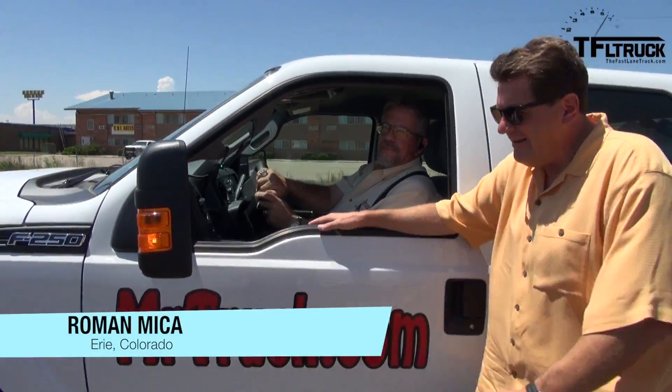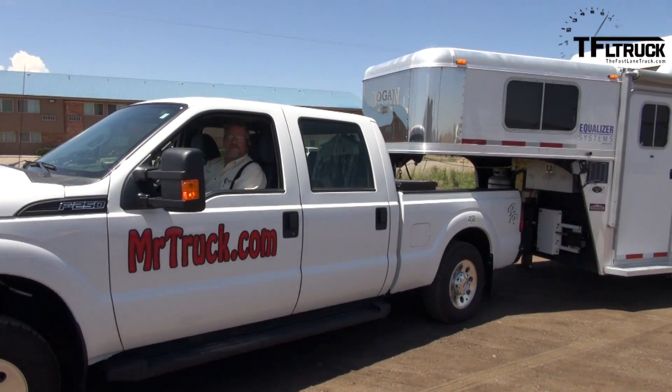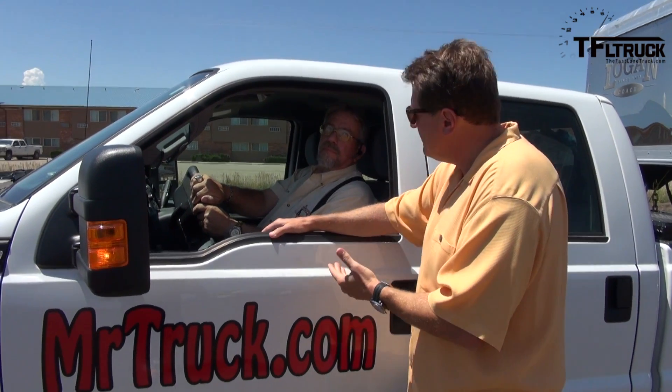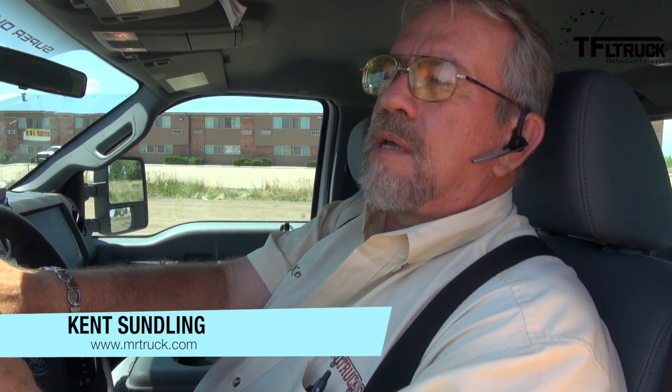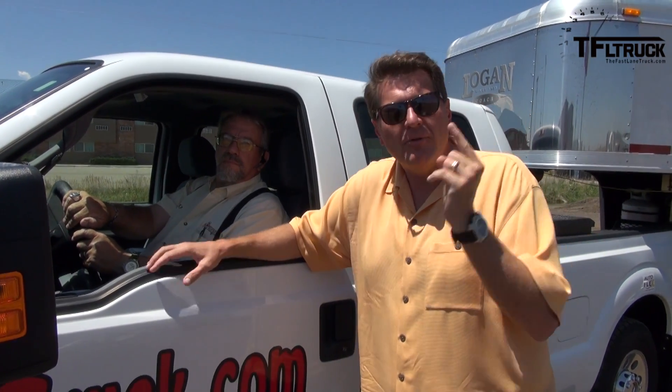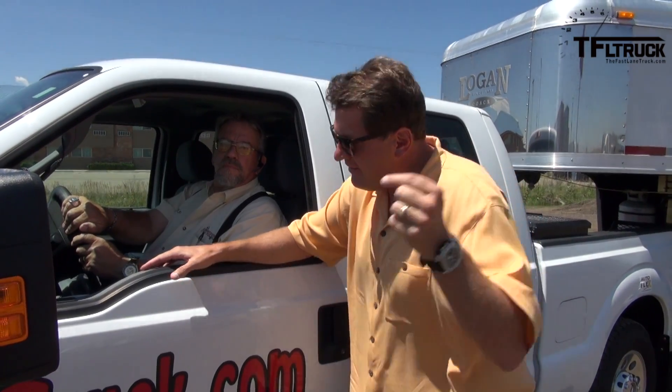We're back again at a truck stop. Kent has a Ford F-250 with pretty much stock suspension. On the next episode of Fast Lane Truck, we're going to take this new F-250 and retrofit it with AutoFlex air replacement suspension — because air suspension is the way of the future. Semis have it, the new Ram has it, and within a couple of days this truck will have it.